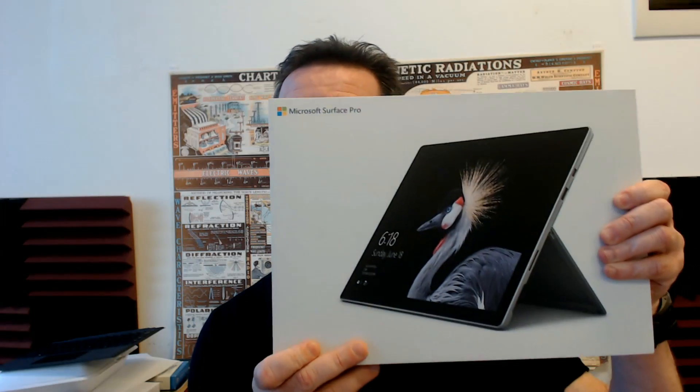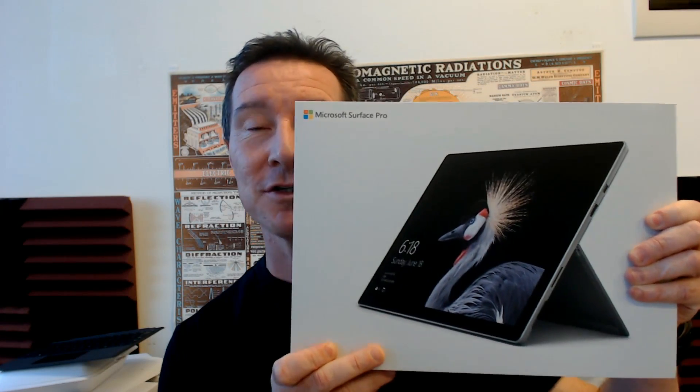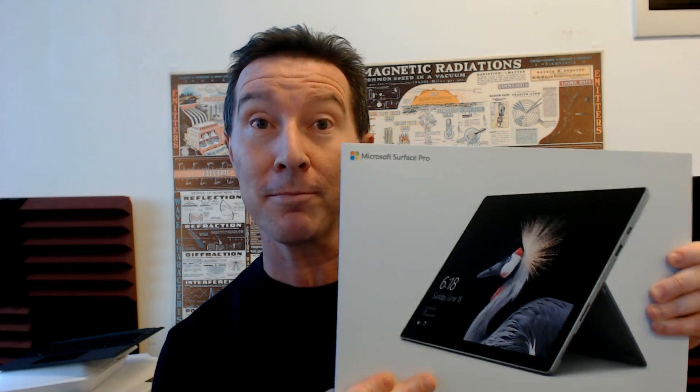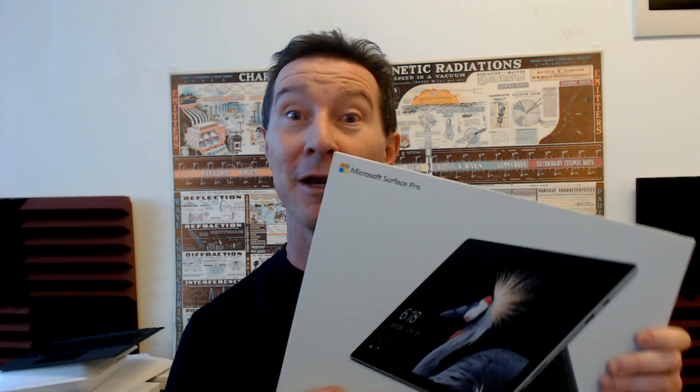I unbox the new Microsoft Surface Pro. That's not to be confused with the Microsoft Surface Pro 4 or the Pro 3. This is apparently the Pro 5, but then they dropped the number from it and it's just the Pro.